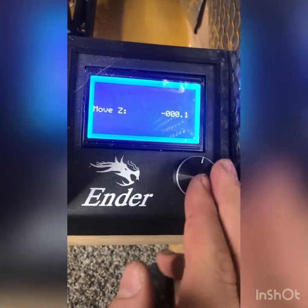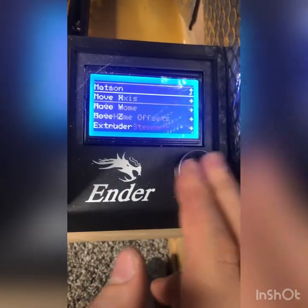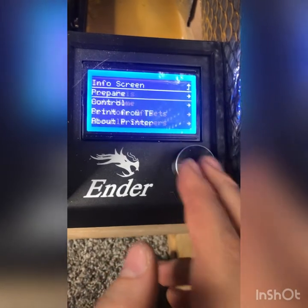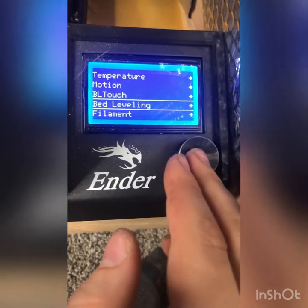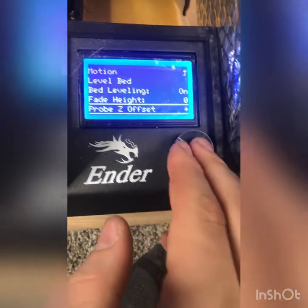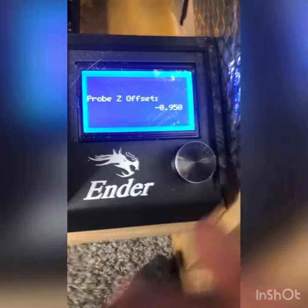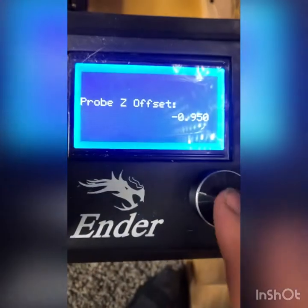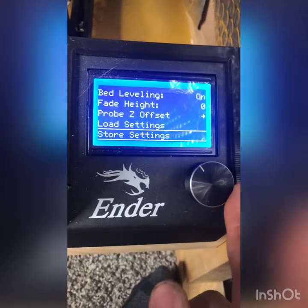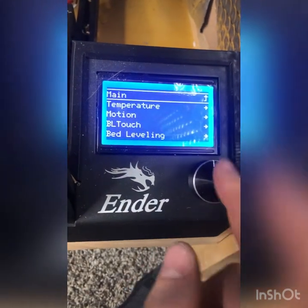That's telling me I probably need to be at minus 0.95. I'm going to set this back to zero and go back to Control > Bed Leveling > Probe Z Offset and subtract to negative 0.95. Now I have pretty much the perfect offset. After bed leveling and confirming the right offset, I'm going to store my settings again and run a print.